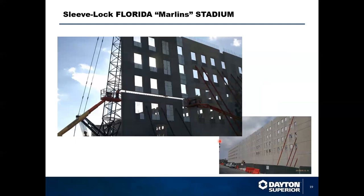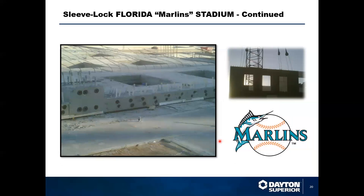Sleeve Lock also played a major role in connecting the outfield wall for the new Florida Marlins baseball stadium. Tilt-up was the construction method selected, but the panel height was too tall for a single pick, so they broke the panel height into two and used Sleeve Lock to make the structural connections, incorporating the AccuBrace system as well. You can see the rebar dowels sticking up out of the lower segment and the Sleeve Lock ends cast into the upper panels, along with capped grout tubes ready to receive grout once installed.